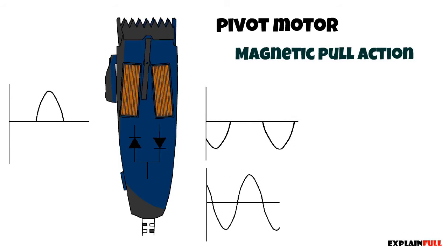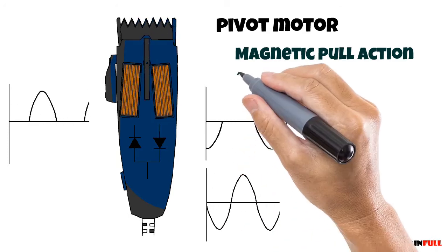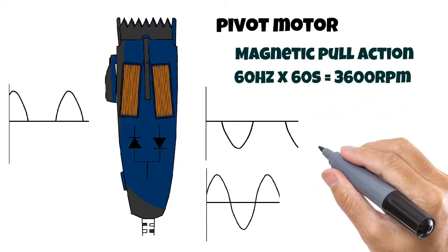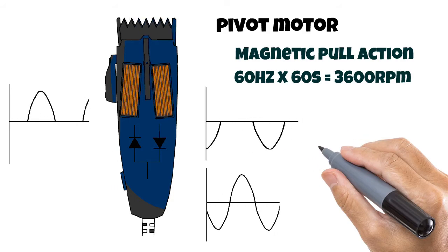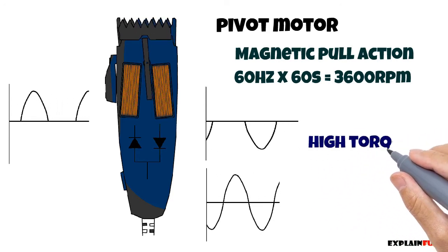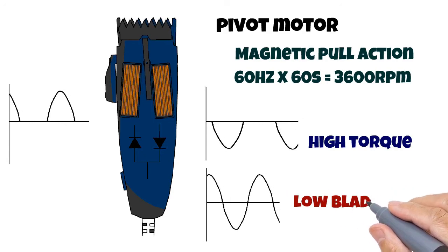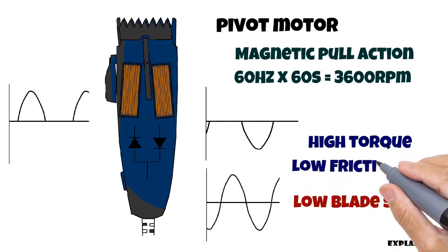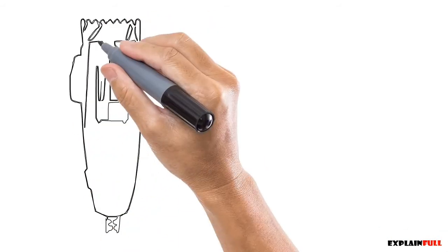The blade moves every sine wave, so we can calculate the speed as follows: 60 hertz times 60 seconds per minute equals 3600 RPM, which is half the speed of the magnetic hair clipper. But the full pull force results in very high torque. The low speed is also a benefit because the blade doesn't get as hot.